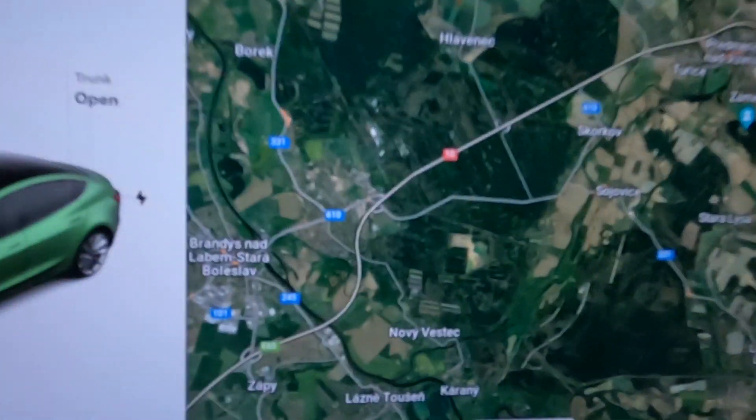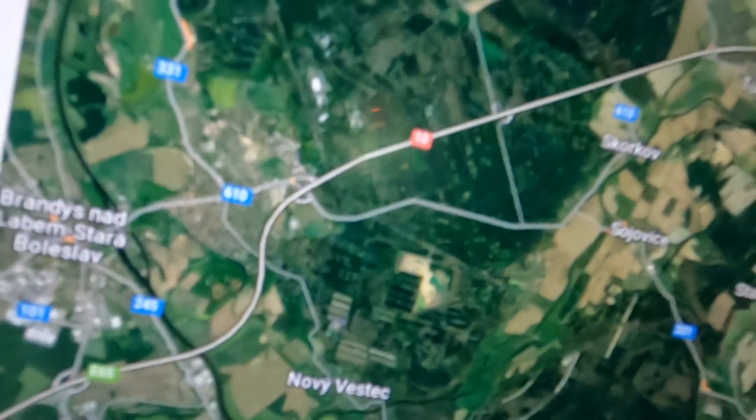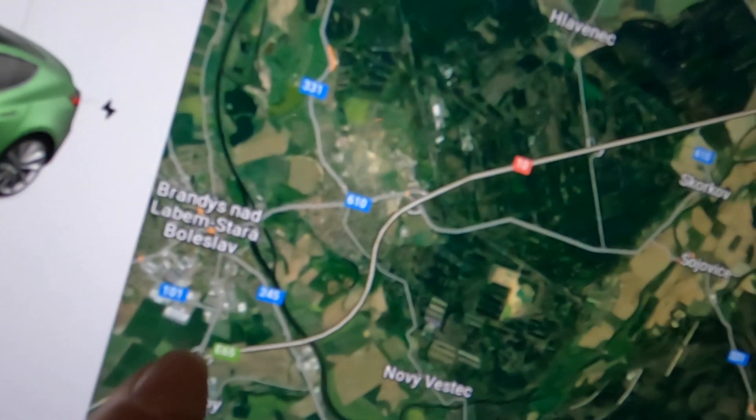Hello folks, good morning — this is Spectre Tesla. I'm doing a very special thing today: I will try to test all the speeds from 80 over 90, 100, 110, 120, to 130 on the same strip of road, which is exactly this one here. We will start here at Brandeis nad Labem.